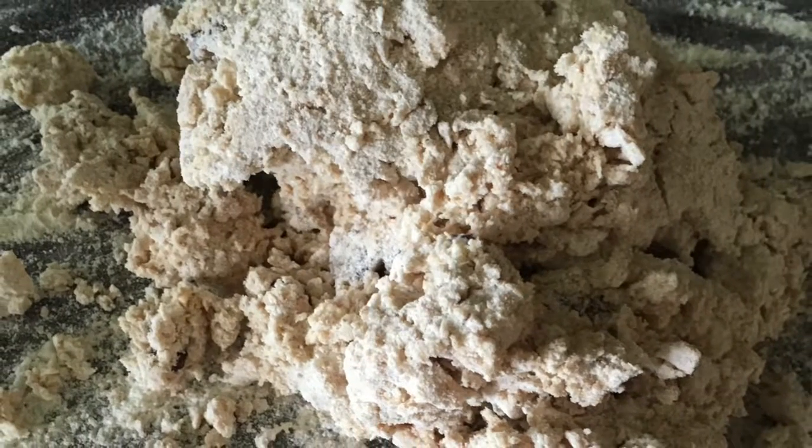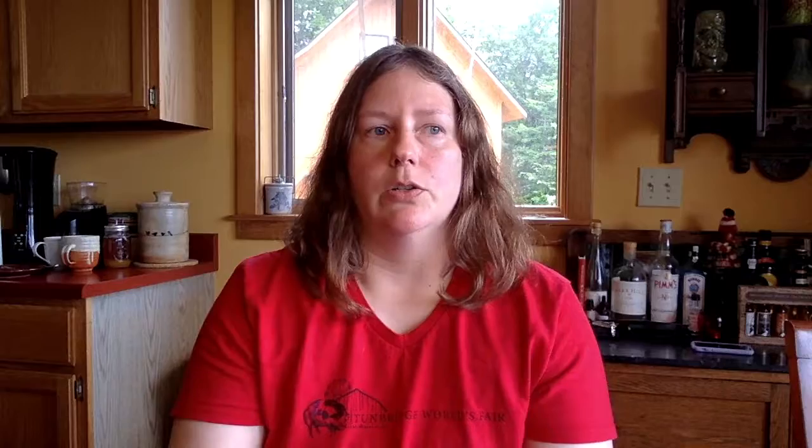For anything like a scone or a biscuit, you want to just work the dough until it barely sticks together. You don't want to overwork it, or your baked good will turn out kind of tough rather than light and flaky.